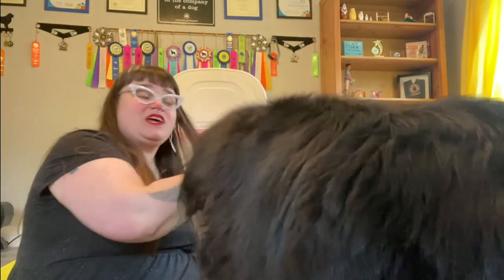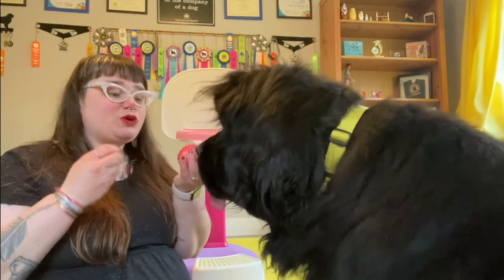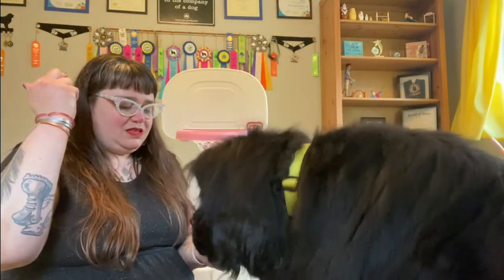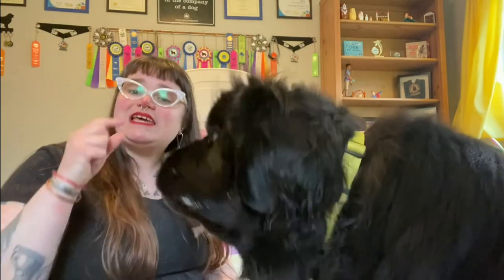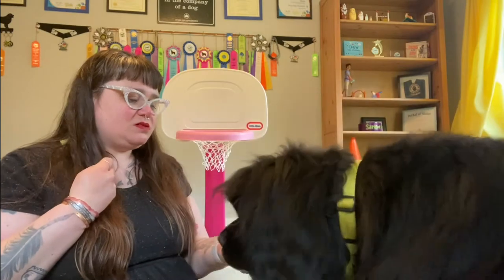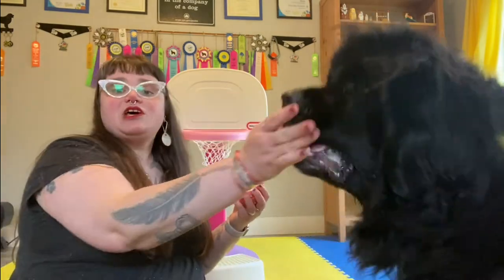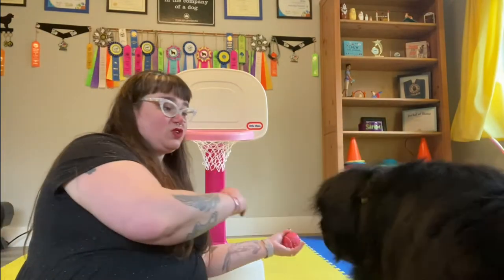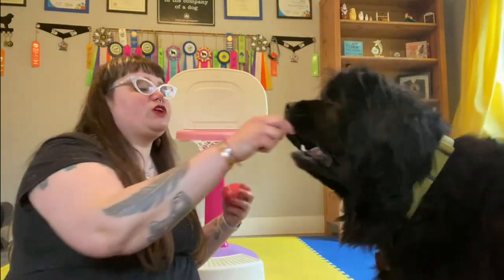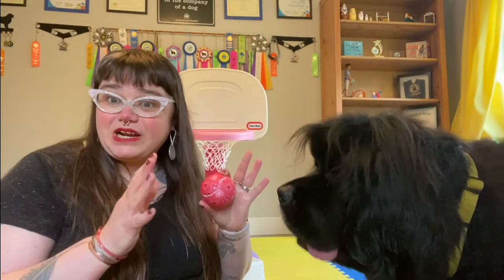When your dog is doing that successfully after a few repetitions, instead of holding the ball tightly in your hand, you can put it flat on your hand and say 'hold.' When your dog takes the ball, we say 'yes,' we reward, and we take the ball back. We're really just looking for a couple of seconds here — they don't need to be holding the ball for a long period of time. That's how we're going to teach the hold.